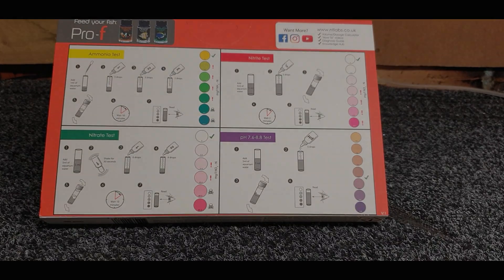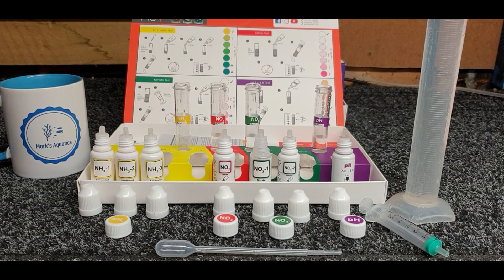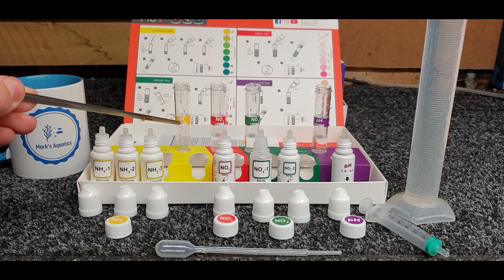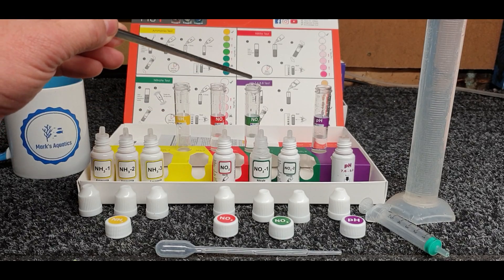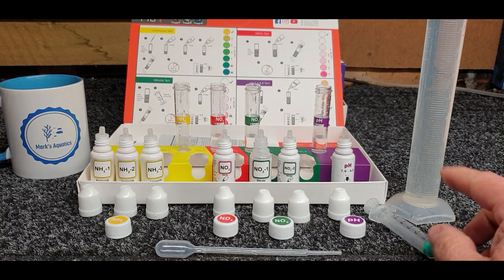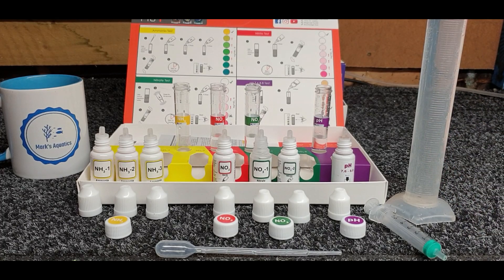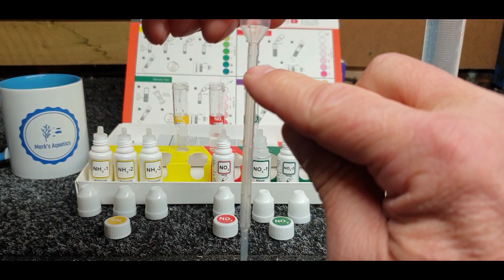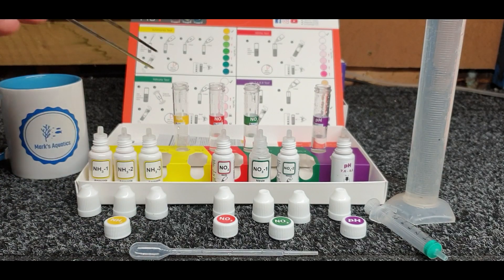I think what I'll do is set all this up and we'll do some testing. Right, I've set it all up - we've got the ammonia, the nitrite, the nitrate, and the pH. We need to put one mil of aquarium water into the ammonia vial and five mil in each of the others, using the little syringe. I've taken my sample out of the tank with a small container and we've got the one mil pipette which you dip in and suck up to one mil.